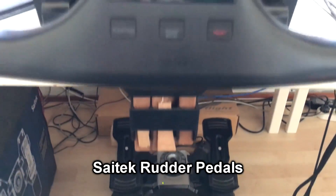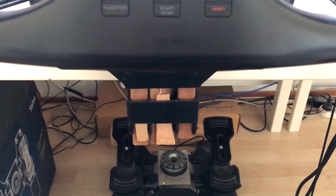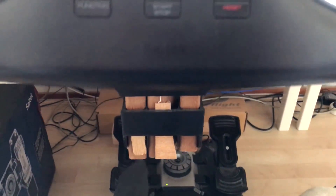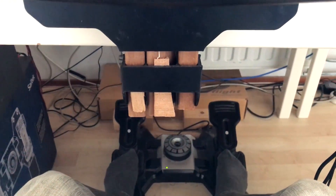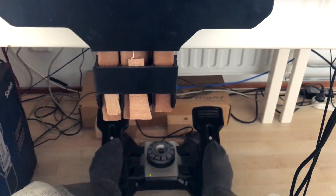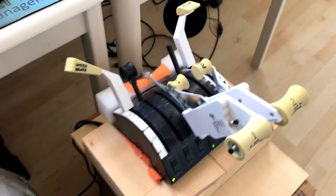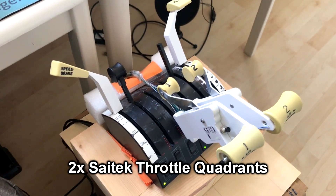Down below I have the rudder pedals. My fastening mechanism is a bit unusual — I had to cut it open and extend it — but it works and keeps the yoke on the table. It's a nice Saitek rudder, part of the collection, and it includes toe brakes which work very nicely.